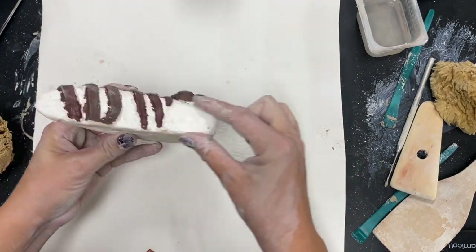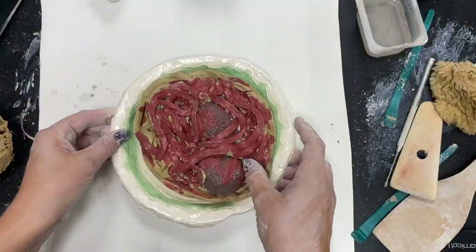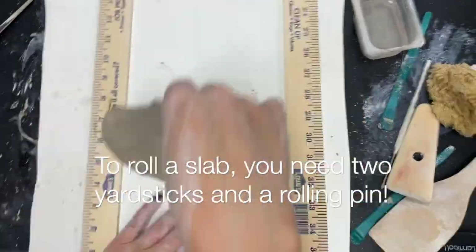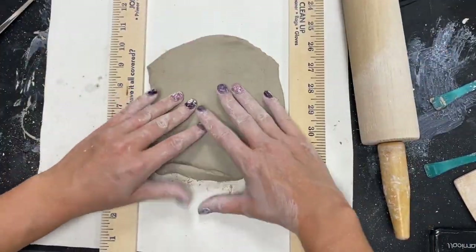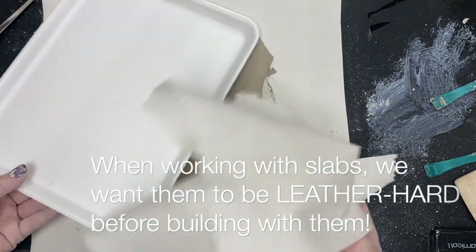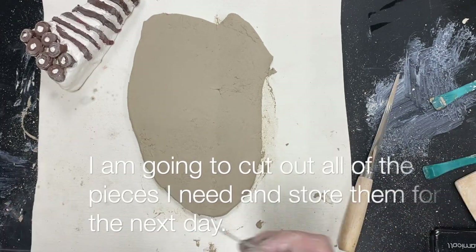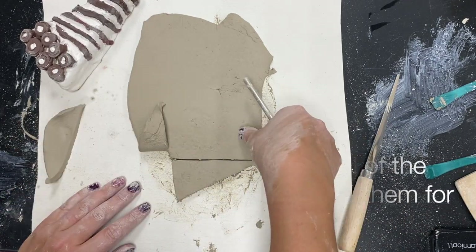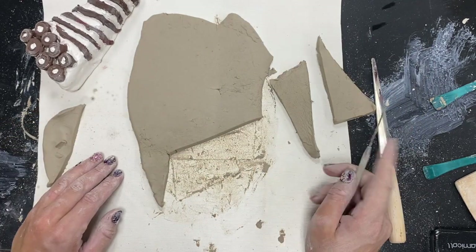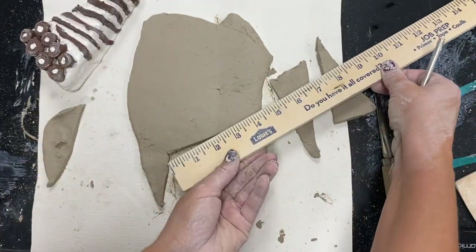The final method is slab construction — a flat piece of clay. A whole piece of cake, a Coca-Cola can, and spaghetti were all made with slabs. To roll a slab, you need two yardsticks and a rolling pin. Flip the slab over frequently while rolling so it doesn't stick — roll, flip, roll, flip. When working with slabs, we want them to be leather hard before building; right now the clay is very soft and would fall apart. So I cut out all the pieces I need. For a slice of cake or pie, I need two triangle shapes for top and bottom, two rectangles for the sides, and a rectangle for the back. I can use a ruler or yardstick to measure.